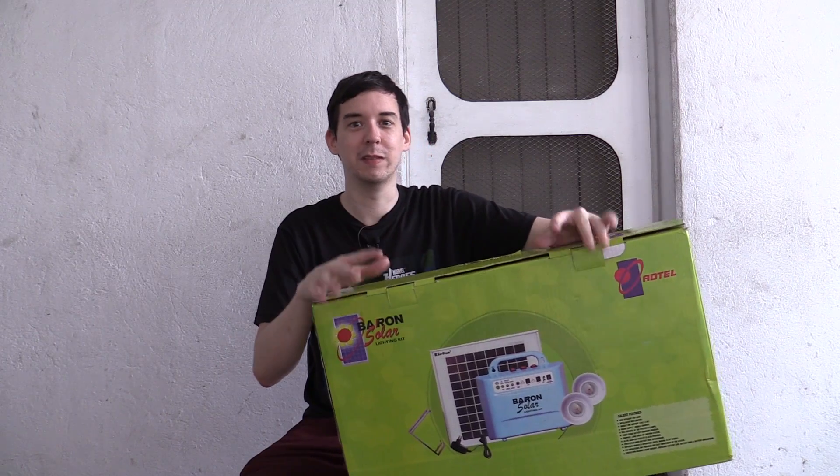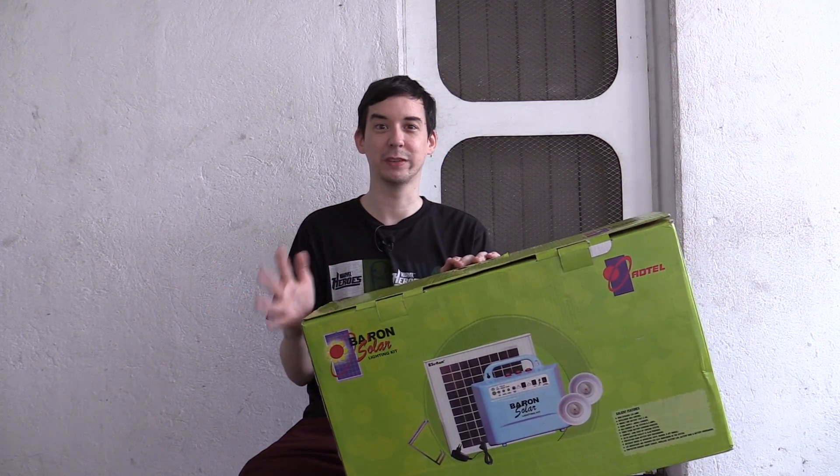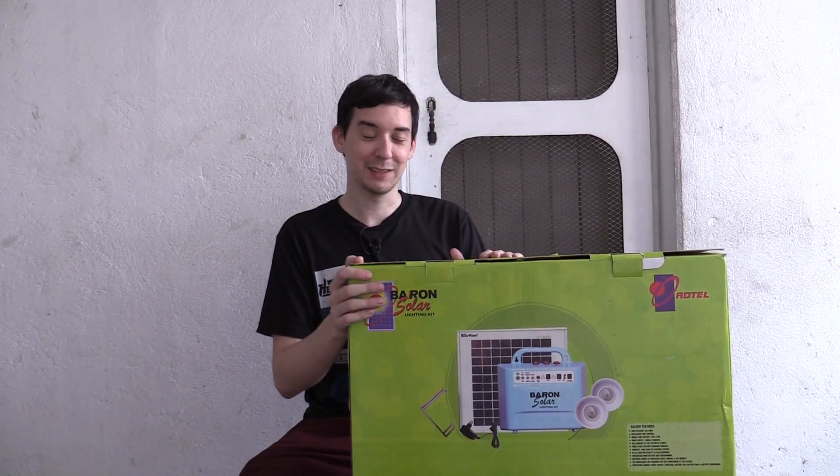I don't get to keep this — I have to give this back to them. But maybe if we can build up enough interest, they might allow me to give this away. I'm not promising anything, because as far as I know they want this back. But maybe we can try and convince them. No promises, but let's try.